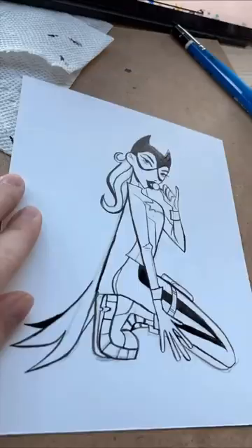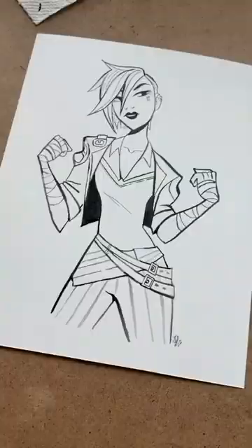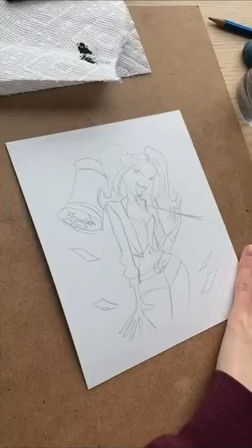Usually I do commissions, but I'm just not feeling it this year — I haven't decided. So instead I think I'm just going to make some original paintings.